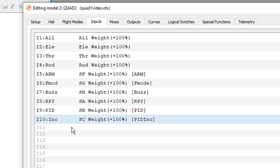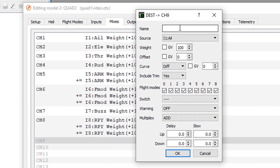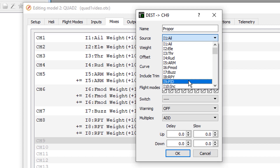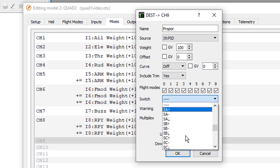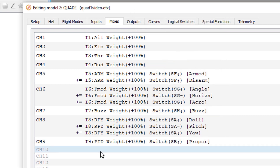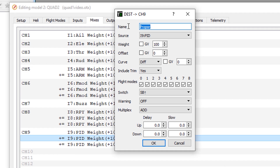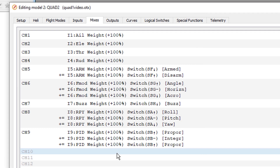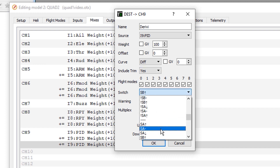Likewise, we set up switch SB on input 9 for channel 9. The mixes are: Proportional off the PID input when SB is in the up position; we duplicate it for Integral when the switch is in the middle position; and then Derivative when the switch is in the down position.